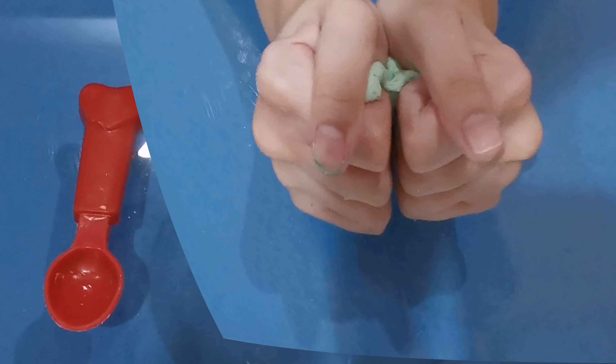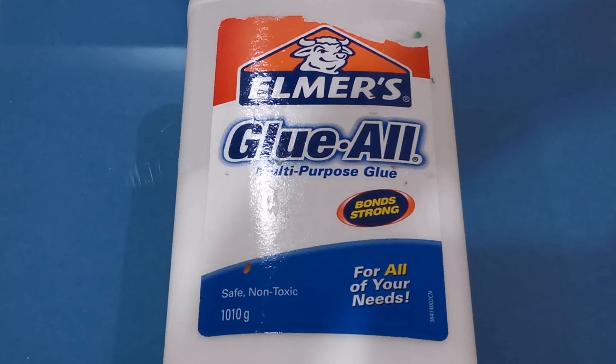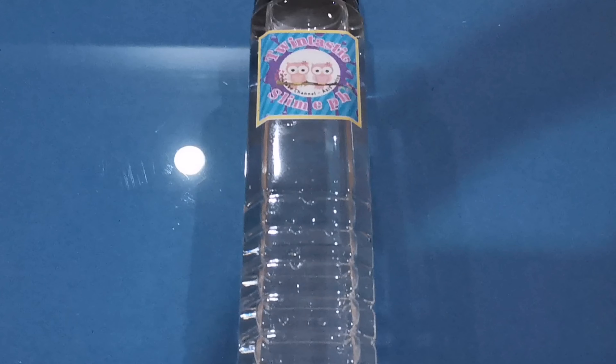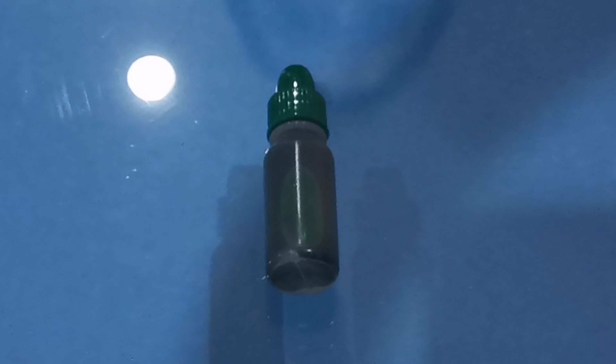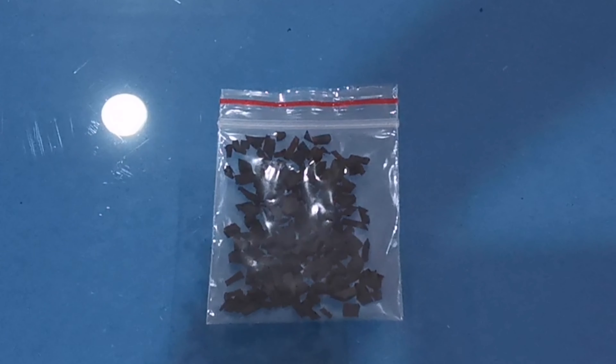The things we're going to need are a mixing tool and a mixing bowl, Elmer's white glue all, borax activator, green food coloring, and the most important ingredient, instant snow. Lastly, chocolate bits.